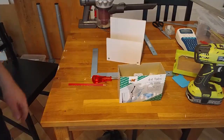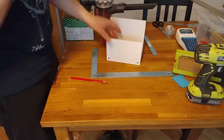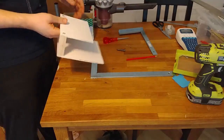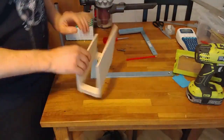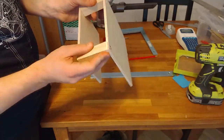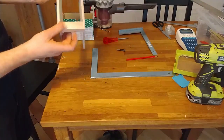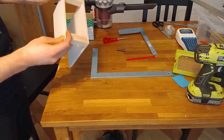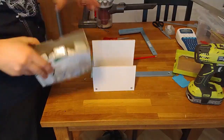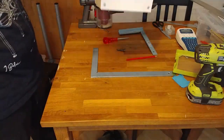Unfortunately the phone went into battery saving mode and stopped recording — very annoying. But here we have the result. It's almost perfect — these joints feel super flush, though a couple of spots aren't perfectly flush. But it doesn't matter. Look — awesome, it squeezes in, and we'll just be able to hang it up.